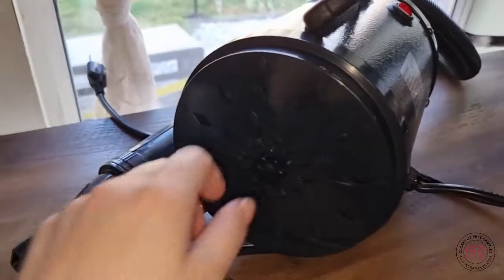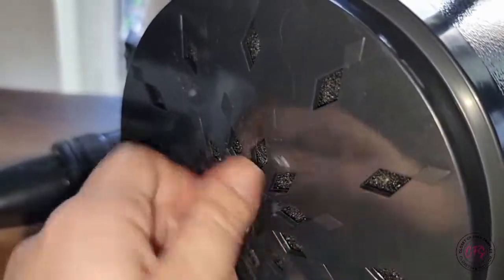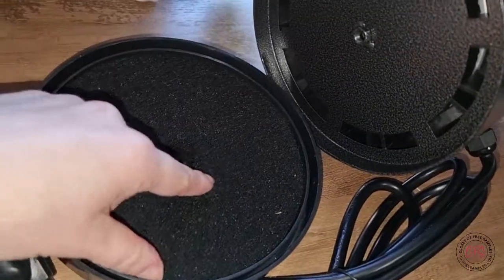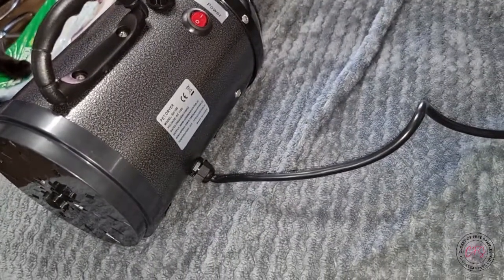As an FYI for anybody who wants to clean and change the filter of this dryer: right here you just turn the knob, it's a screw that will lead you to the filter. You'll pull this cap off and the filter is right there.